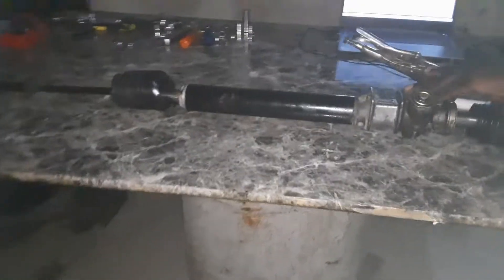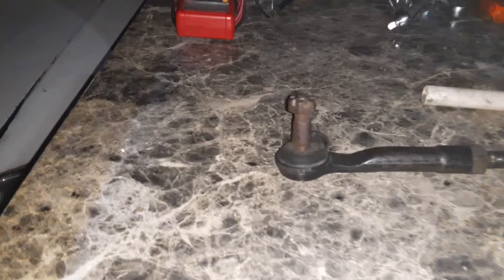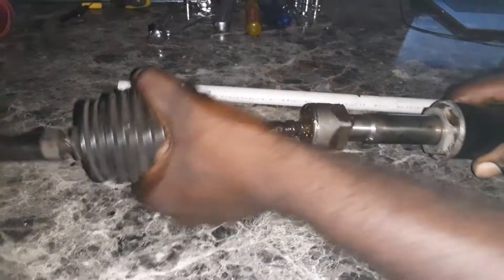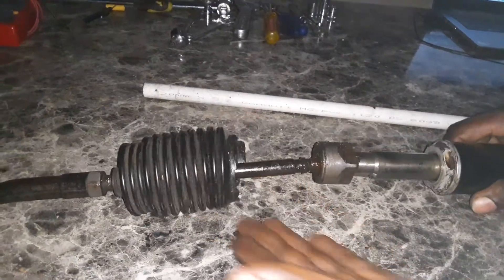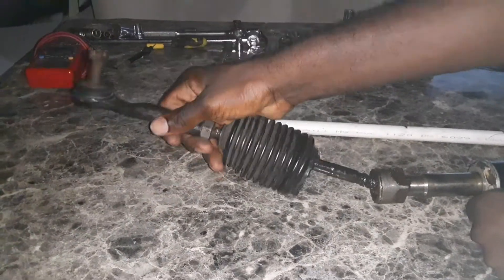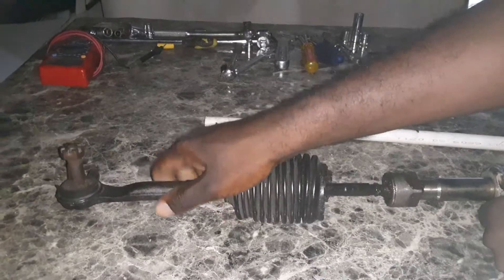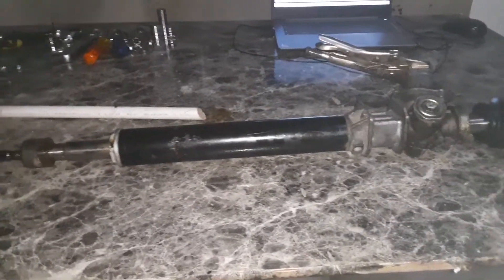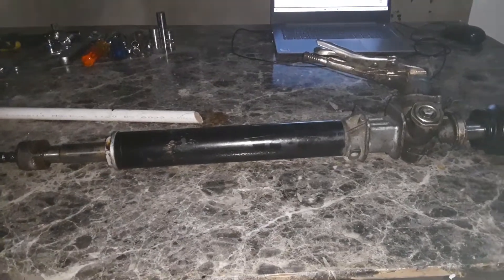Now let's look at the other side, starting at the tie rod end. The tie rod end is tight but the boot is also defective — same thing as the other side. This boot is also defective. The joint itself is fairly good; there is no free play and I can feel that tight, gummy feeling. So the rack is okay, but the tie rod end will need to be changed because the boot is torn, and the rack and pinion boot needs to be changed as well.